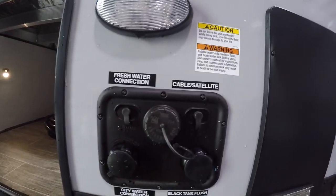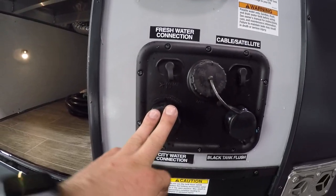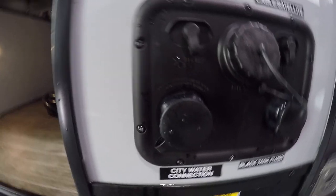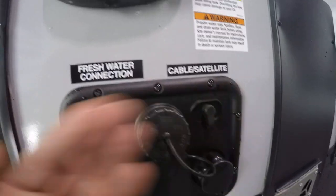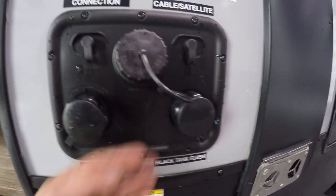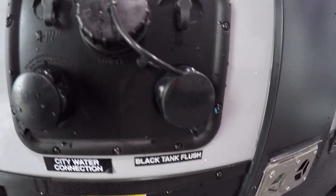Right below you're going to have water input — this is the fill for the tank, and the city connection. You're going to want to use the water pressure as well as the water off the water hose. Right above you're going to have an inlet for cable and satellite. To the right you're going to have the black tank flush — just know, don't hook a hose up here unless your valves are open, otherwise if you've got a full black tank you're going to overfill your bathroom.